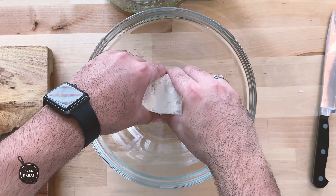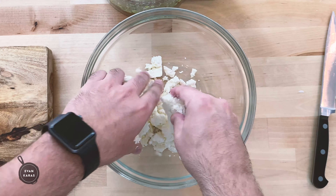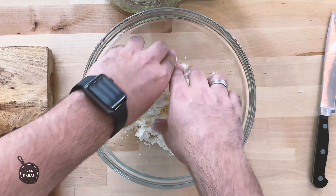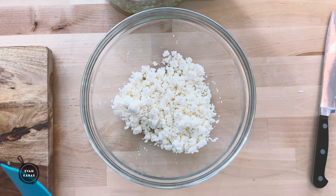Next, take a block of feta cheese, approximately 300 grams or 10 ounces, and begin to crumble it into a bowl. If you can get the imported stuff, do it — trust me, it will have way more flavor.